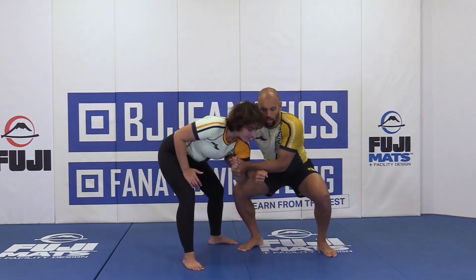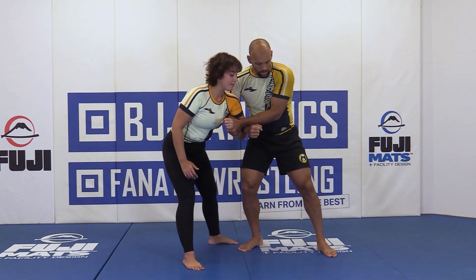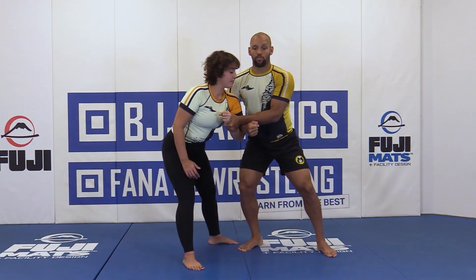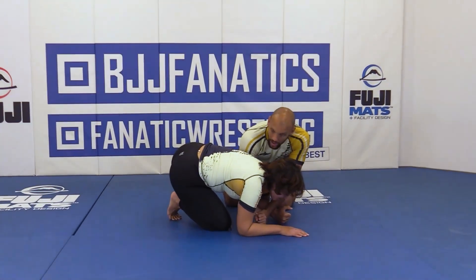If I try to use my muscles and bend down she might move and I'll use a lot of effort. So instead I want to literally drop — but not smash my knees into the floor. I'm taking my body, keeping my frame strong, and dropping, and she comes down.